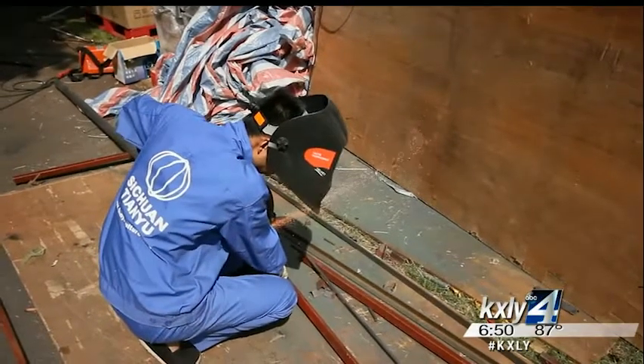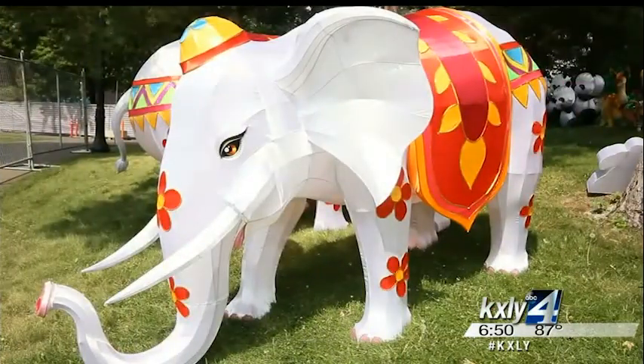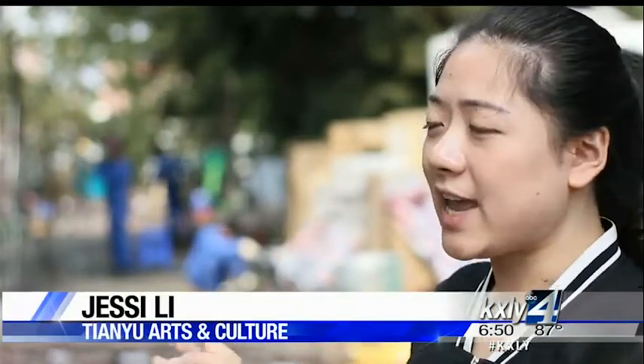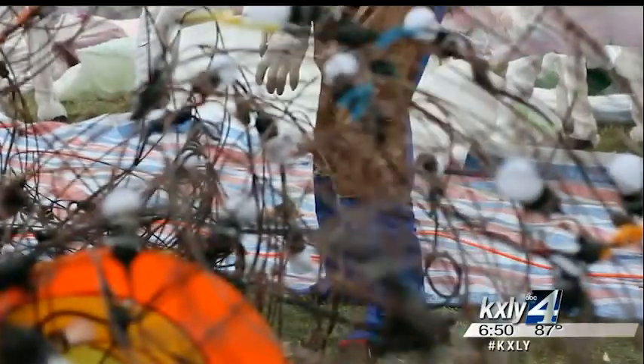This is how each of the Chinese lanterns start, and eventually this elephant will look like this one. The structure they're making — an elephant — will normally take about several days to build. Building the metal structure is just the first of several steps it takes to create an authentic Chinese lantern.